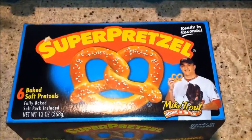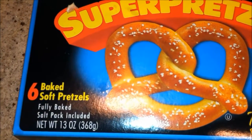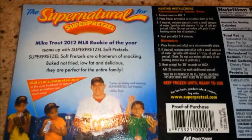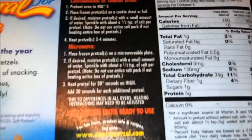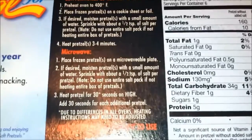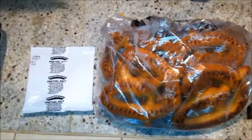Let's take a quick look at this SuperPretzel six baked soft pretzels. Here are the heating instructions — I'm gonna bake them in the oven — and here's the nutritional info. Let's get it started. Straight out of the box, here's what they look like. Can you see some of this pretzel salt?